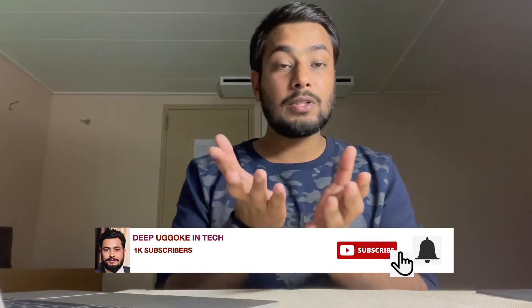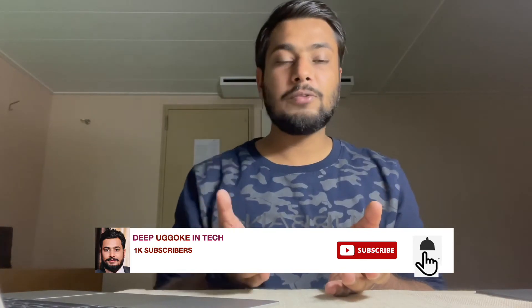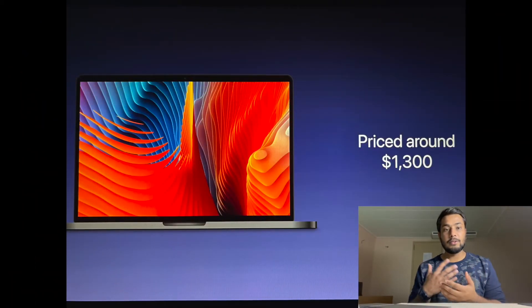I hope you liked this information. I'm recommending that whoever is planning to buy a Mac should just wait for October so you can get the best one. The price would be around $1,300 — that's what is being rumored, that Apple is planning to launch the lowest model of the MacBook Pro 14 inch at $1,300 plus.